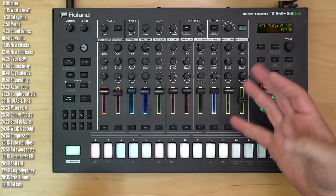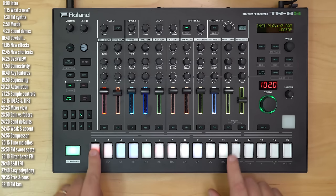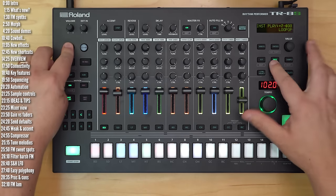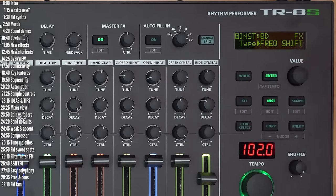Let's take a look at what else is new. There are four new MFX or track insert effects. Let's try them out on a sample. They are a saturator, frequency shifter, ring mod, and spread.